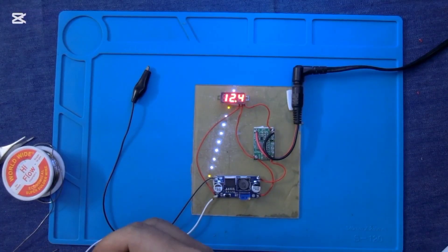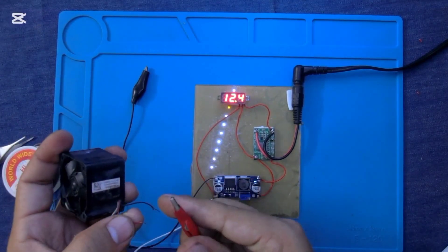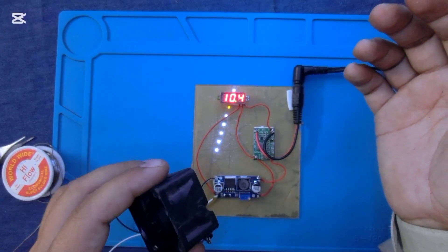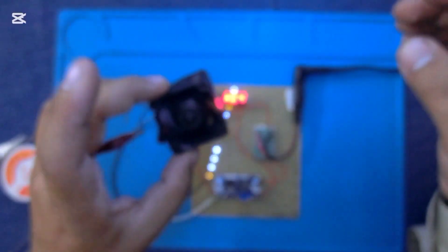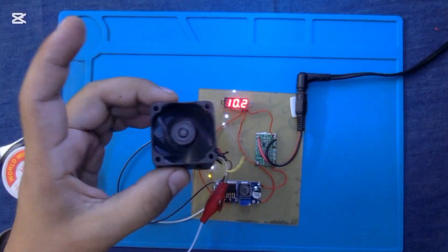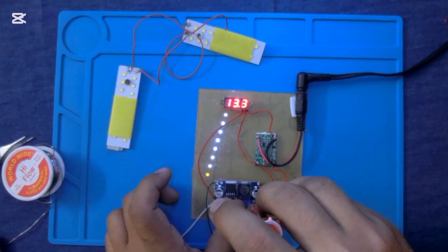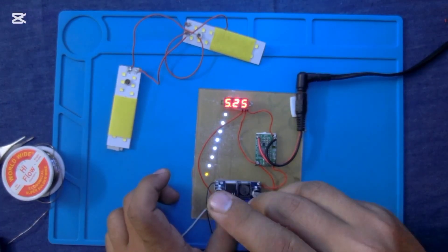I am connecting a 12.0 volt DC fan with this power supply. That's how you can easily make an adjustable power supply at your home.